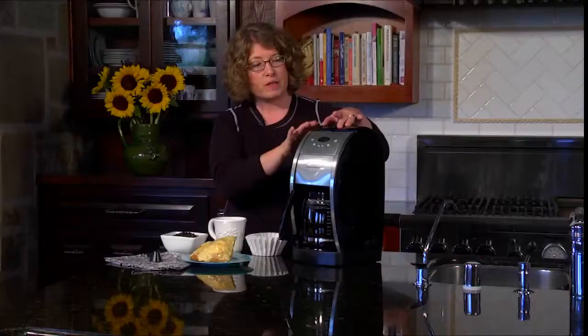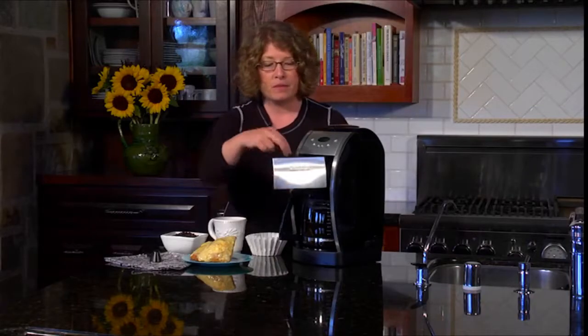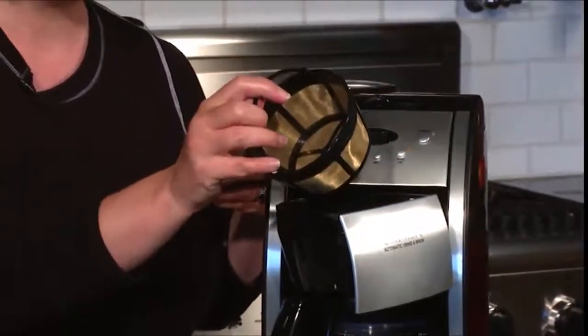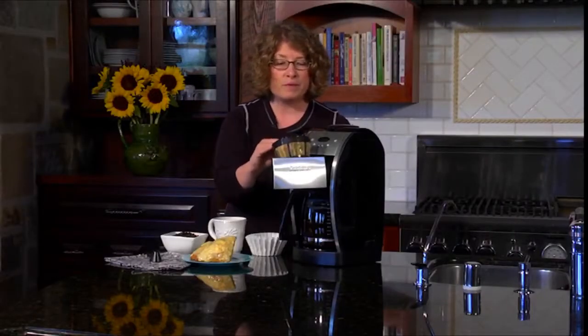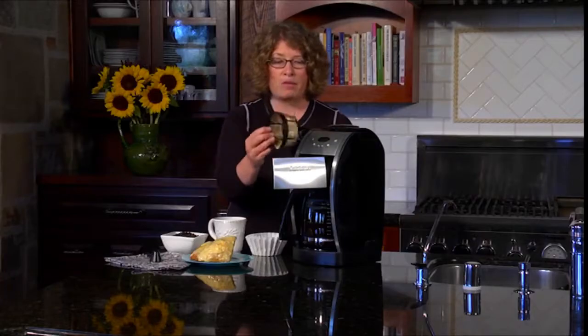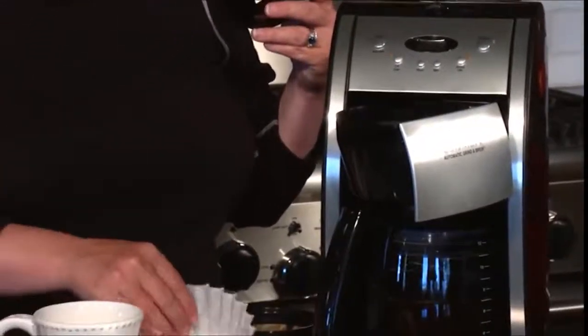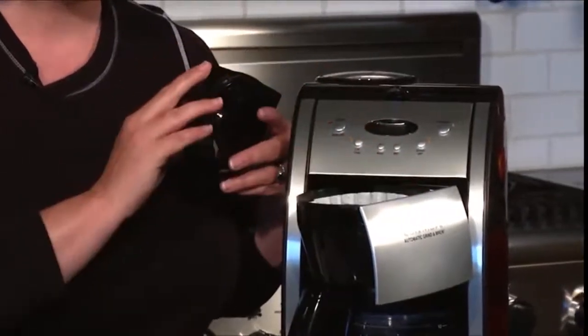This is where your water goes. Then open this part here — this is where your filter basket is. We give you a permanent filter to get started. This is reusable: just dump your grounds, rinse it out, let it dry, and you can use it over and over again. If you prefer to use paper filters, this coffee maker takes cupcake style filters — you just put it right in there.